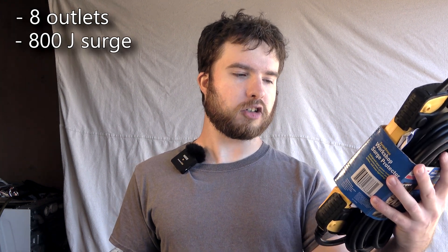Spotted this APC workshop power strip in the bargain bin at Micro Center. It's got eight power outlets, 800 joules of surge protection, and a 15 foot long power cord. Can hardly get any power strip for 10 bucks these days, so this was a steal. Is it too good to be true? Let's find out.